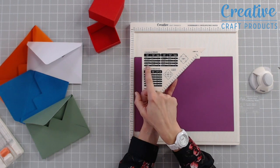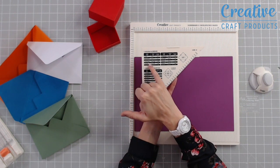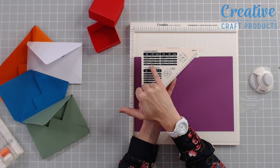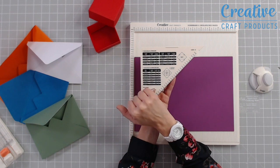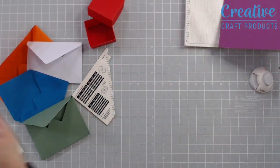I want to make an A5 or 4x6 envelope. The first thing I need to do is look along this line here, and for a 4x6 card I need to cut my paper size for my envelope at eight and one eighth of an inch by the same — so it's a perfect square.